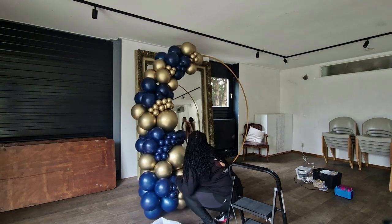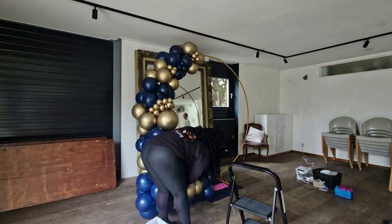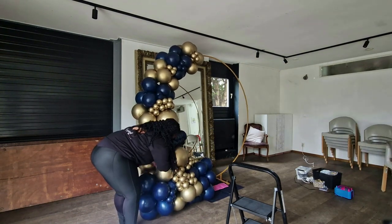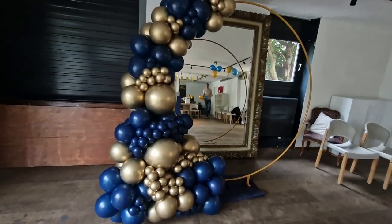That's pretty much it for this video — it's a short one. Thank you guys again for watching. You can subscribe to the channel, leave a like, or share the video with a friend. You can find me on all social media platforms at imperialballoons.ac. Thank you guys so much for watching and I'll see you in the next one.